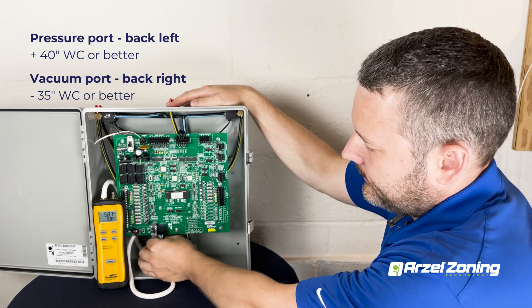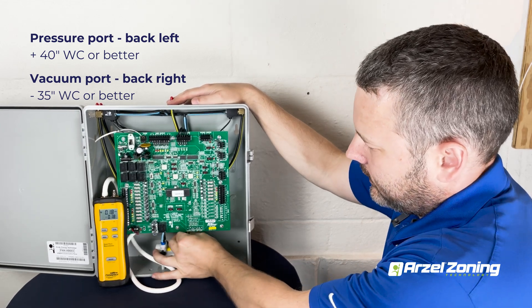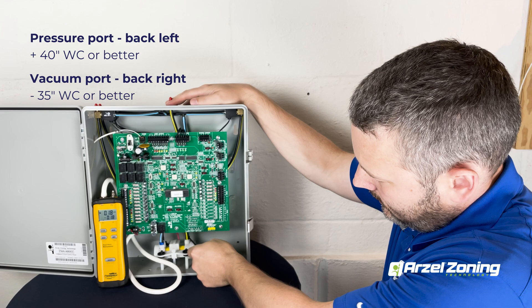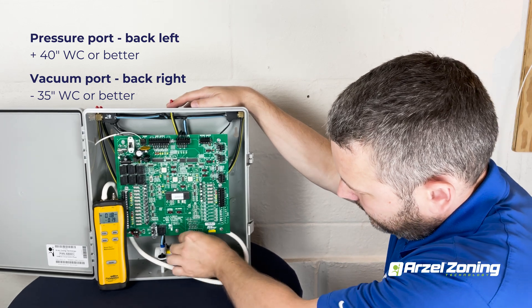We'll go ahead and turn that off, reconnect our pressure line, and then we're going to take the vacuum line off. Once that's off, we'll get our manometer connected up there and we will see what we have for vacuum.